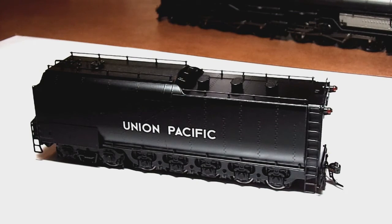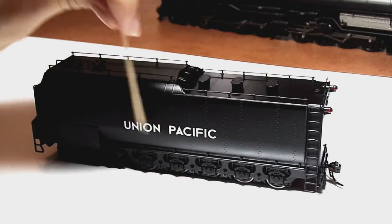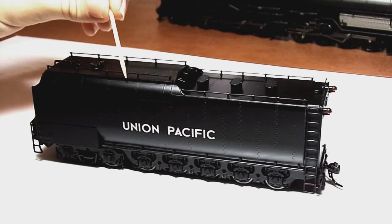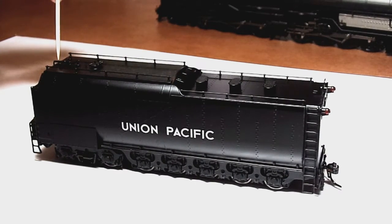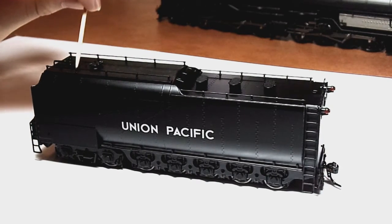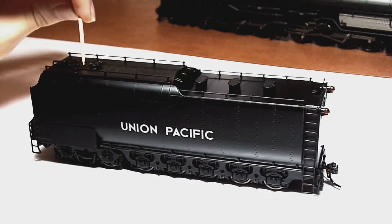Okay guys, so the first thing we're going to take a look at is the tender. I've got my toothpick here — that shows up nicely. So we're gonna look at the details of the tender. Union Pacific — nice and legible. Very nice. You've got handrails up on the top, your water hatches, and oil hatch. Because this is the 4014 — the one that's oil burning that they're restoring — you've got all these little details up here.